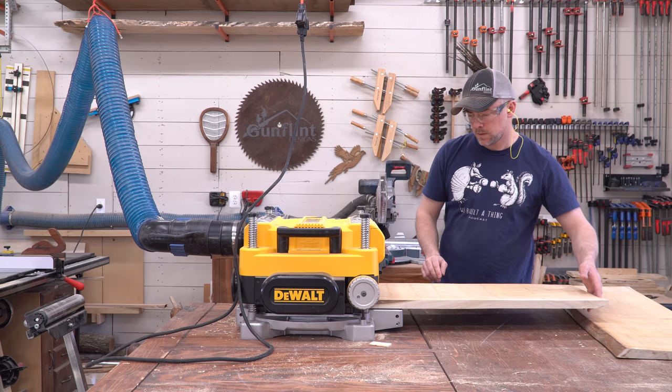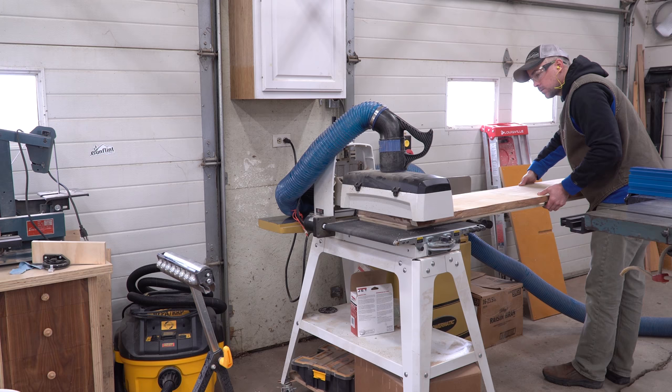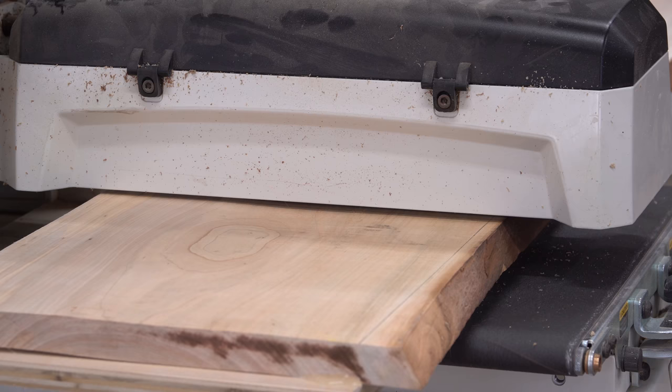In the case of the top, it was even too wide for my planer, so I used the same sled technique but passed it through my drum sander to flatten it. This tool doesn't remove material as fast, so the process is slower, but it's really nice to have that capability when the need arises.